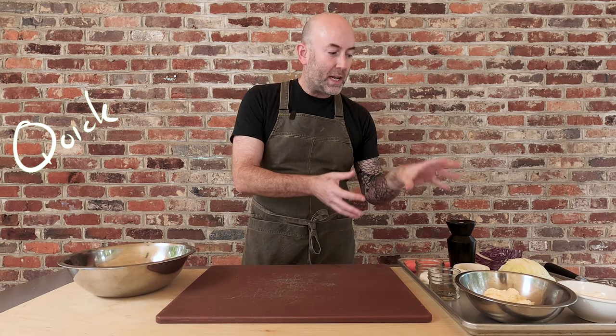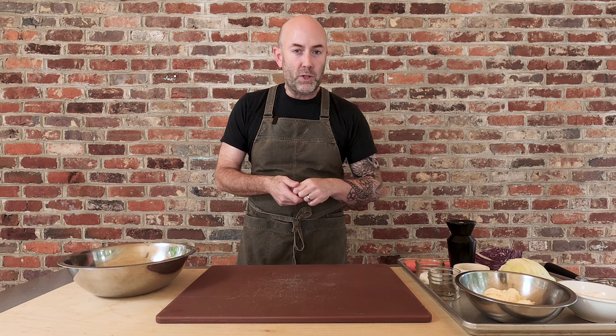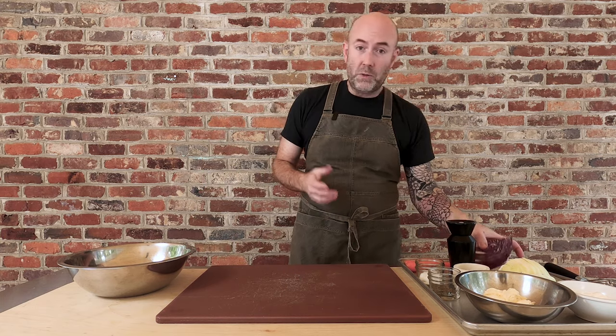Hey guys, today I'm going to show you how to make a delicious and really quick coleslaw. It's perfect as a side item, but it's even better on top of a Carolina-style pulled pork barbecue sandwich. Got a video like that coming up really soon. But today, let's dive right into some coleslaw.